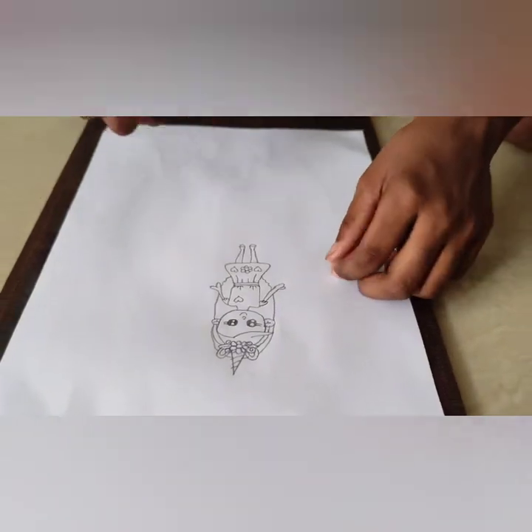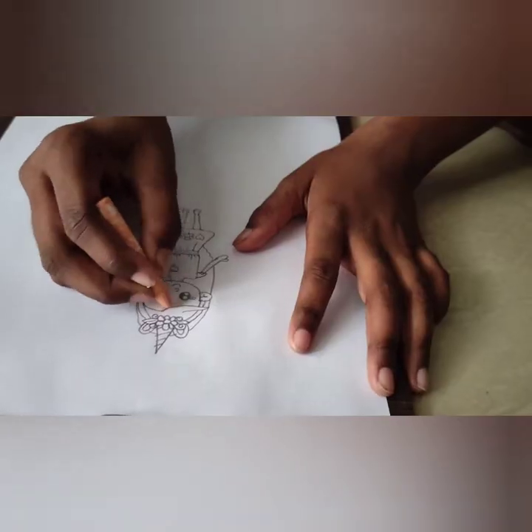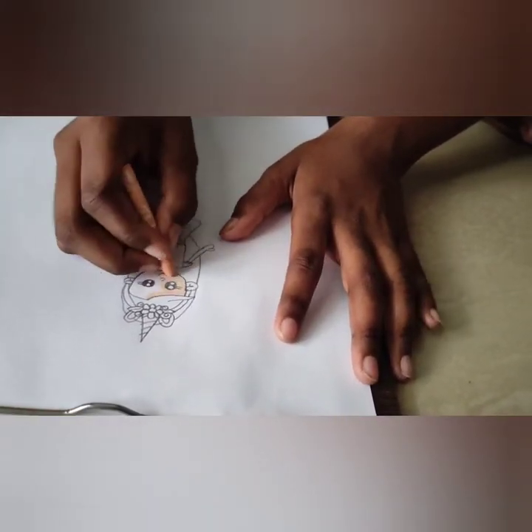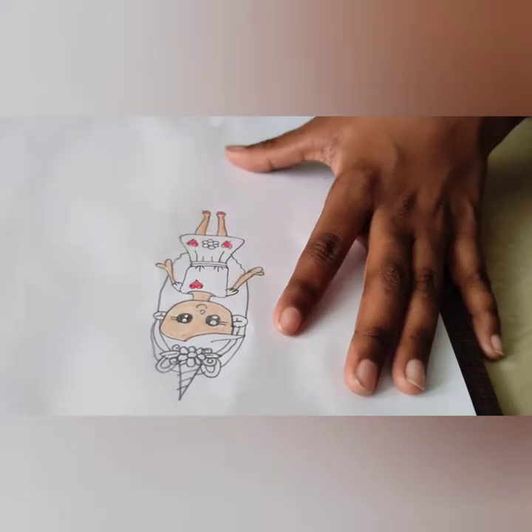Now all we need to do is add some color to it. Good thing I have some wax crayons. But don't use oil pastels, guys — it can become very dirty. If you drew the unicorn girl big enough, you can use some paint as well.